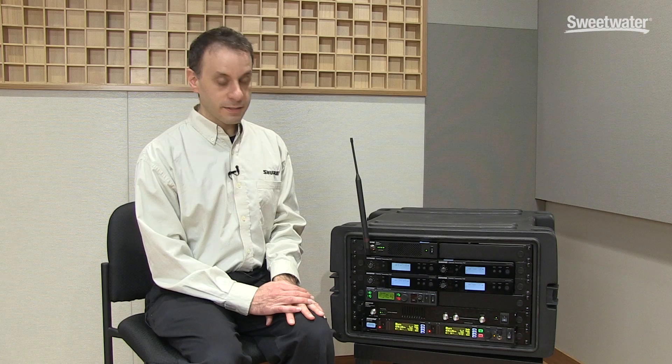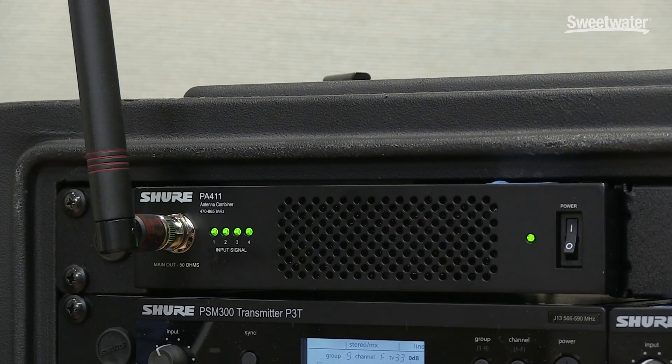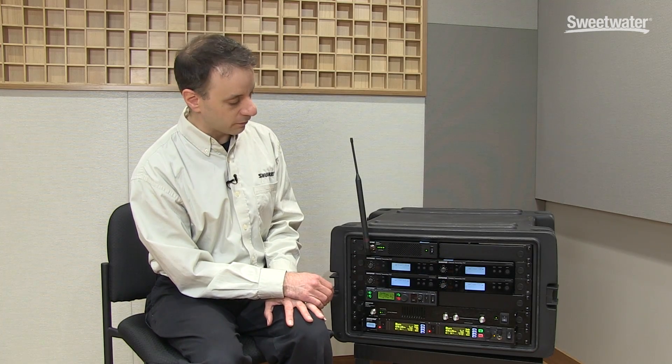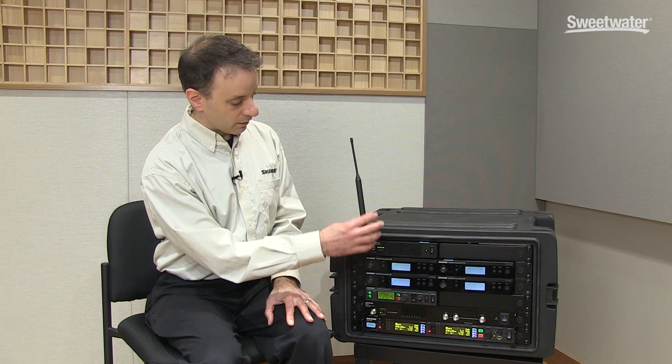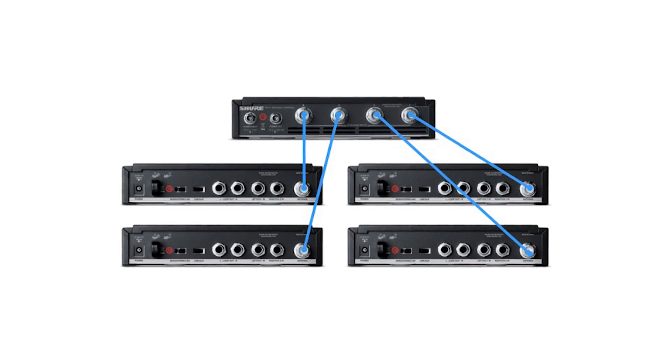For the Shure PSM systems, we have two different combiners. This one here on the top is the PA-411, which is a four input combiner that is meant for use with our PSM-300 system. The P3T transmitters — I have four of them connected to the PA-411 here, so all four transmitters are connected through this one antenna via the combiner.